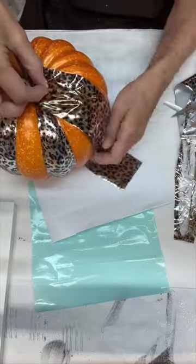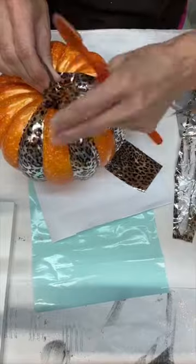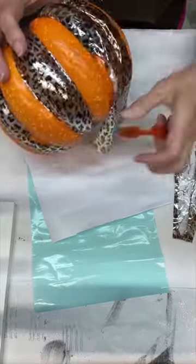And then we'll just get that on every other knob — knot, I don't know what you call it y'all. We'll just continue to scrub until we get our foil on there.